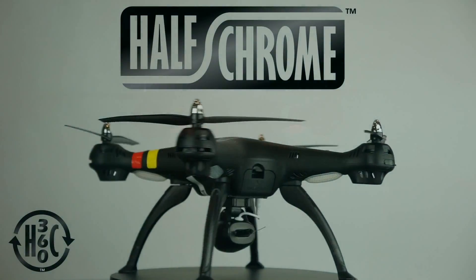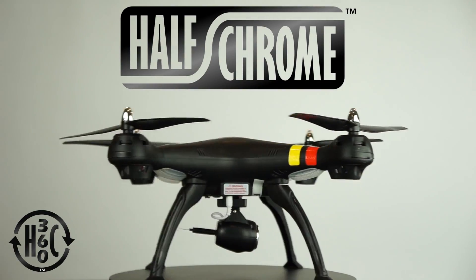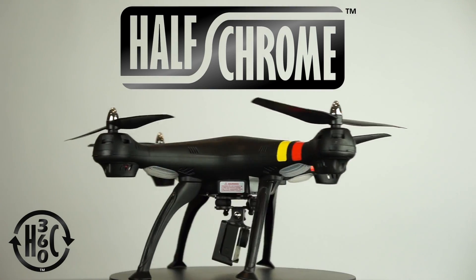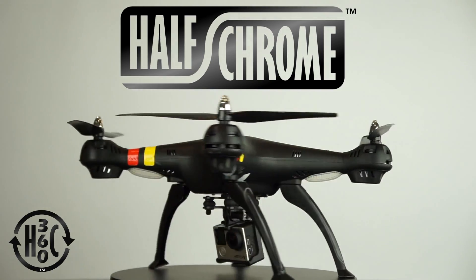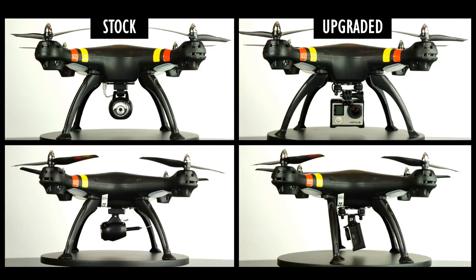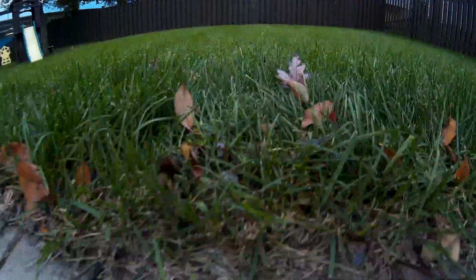Hi, you're here with Halfchrome. Today we're taking a look at how you can modify any SEMA X8 model to have a GoPro or other action camera mounted underneath it instead of the stock camera. This upgrade includes an upgraded camera and modifying the legs a little bit to sweep them back. There you can see the before and after.